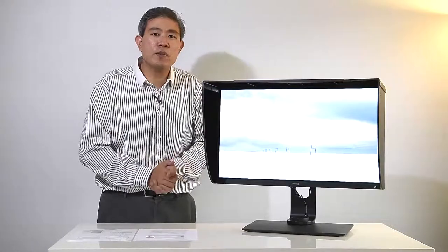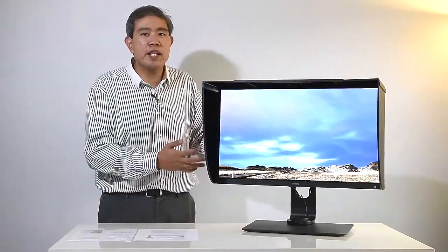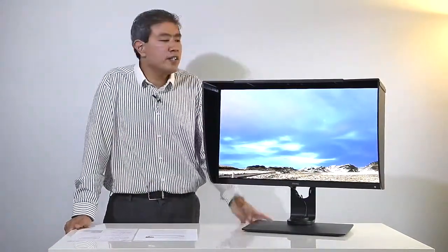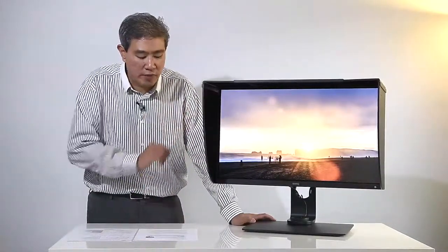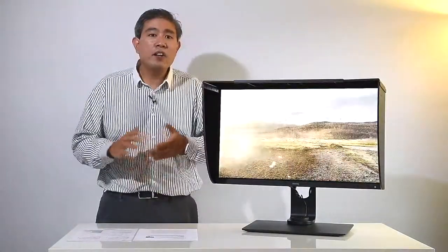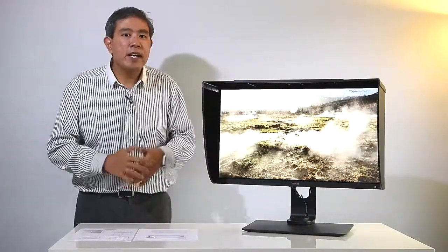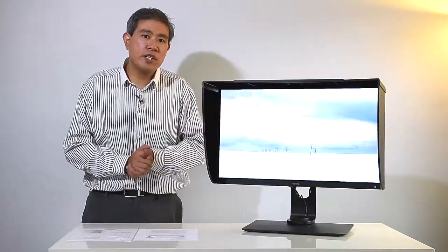So if you're looking for a smaller 4K display, something around 27 inches, this is going to be it — this is the display for you. It is a 27-inch 4K display with an aspect ratio of 16:9. Now like all BenQ SW series displays, it can display 99% to 100% Adobe RGB.